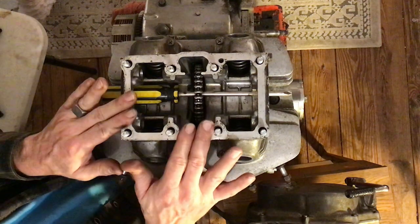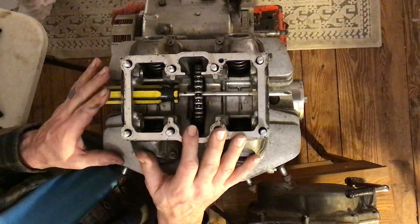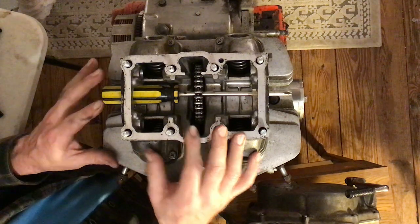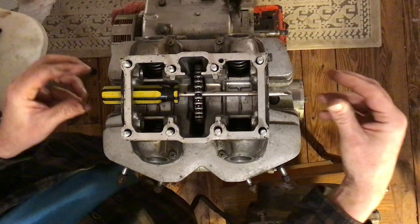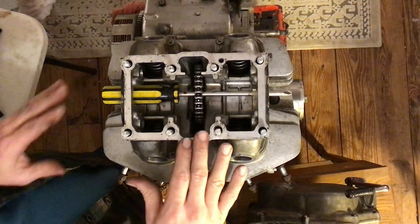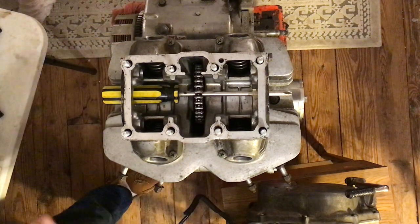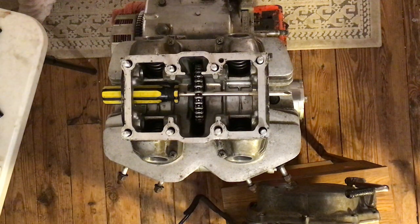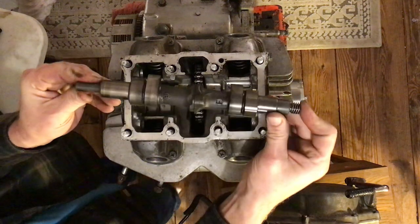Now we're going to put the camshaft in. Taking the camshaft out was an issue — it's one of those puzzles where you gotta twist, turn, move it back and forth. Putting it in is ten times harder. So take a deep breath, get yourself mentally ready. This is your camshaft.